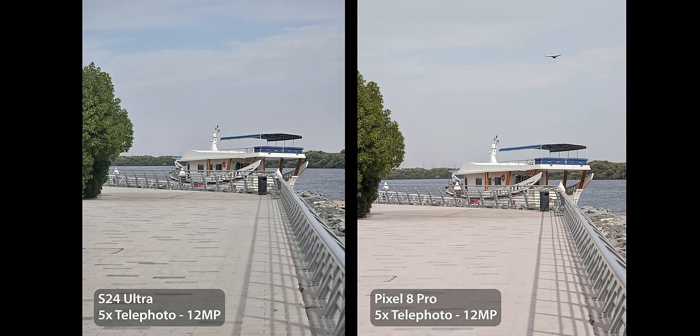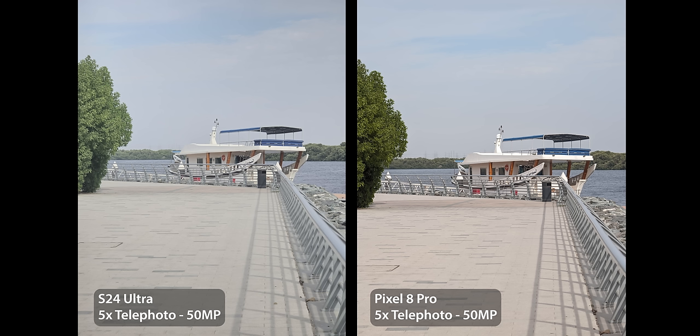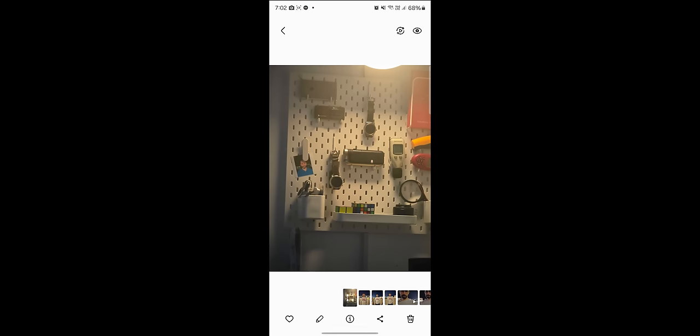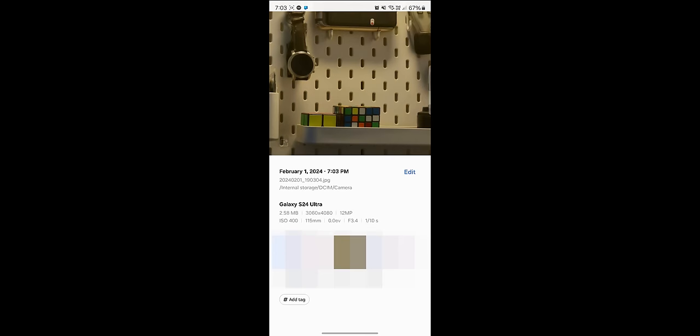Samsung switched to the new 50MP 5x telephoto — same as the Pixel 8 Pro — which is a step in the right direction, but results are not as great as expected. At 12MP the 8 Pro has a cleaner image while the S24 Ultra looks over-sharpened with noticeable noise in dark areas. Moving to 50MP on both, it messes up colors quite a lot, looks over-sharpened and washed out. Beyond 5x with 50MP mode activated, resolution drops: at 7x it's only 25MP, then 12MP at 10x, which is the maximum in this mode, while the 8 Pro produces 50MP shots up to 30x zoom.